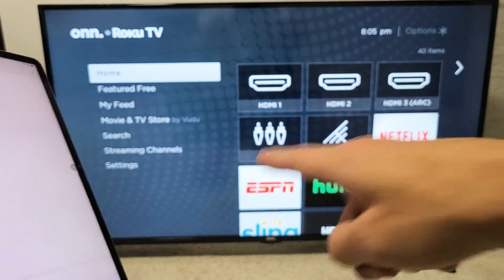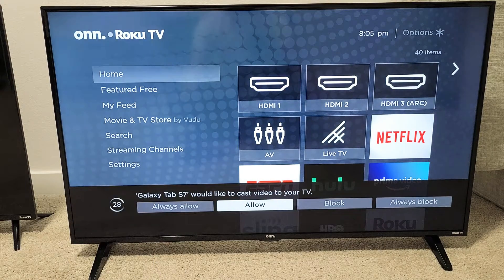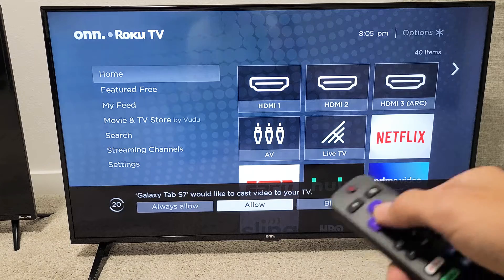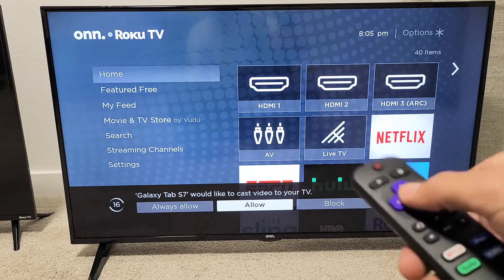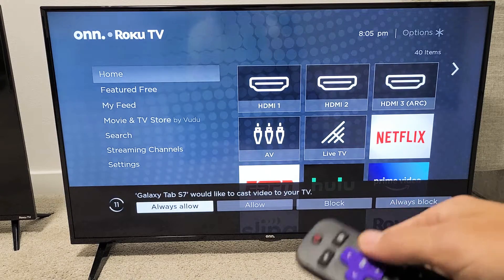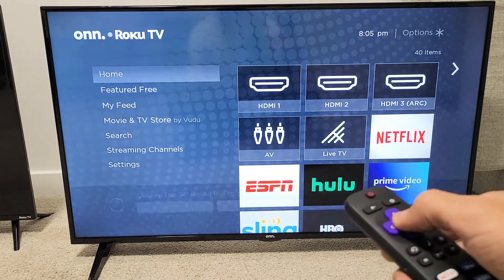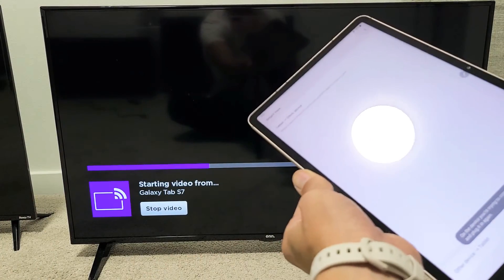Give it one second, and you should see a message pop up on the bottom of the TV that says 'Galaxy Tab S7 would like to cast video to your TV.' If you just tap Allow where it's highlighted, every time you connect your Tab to your TV this message will pop up. If you go to the other option, it'll go right to screen mirror without asking. I'm just going to click Allow.